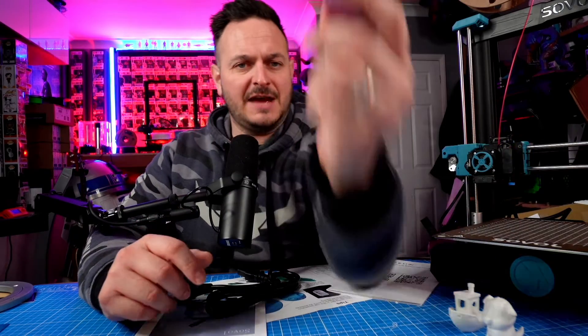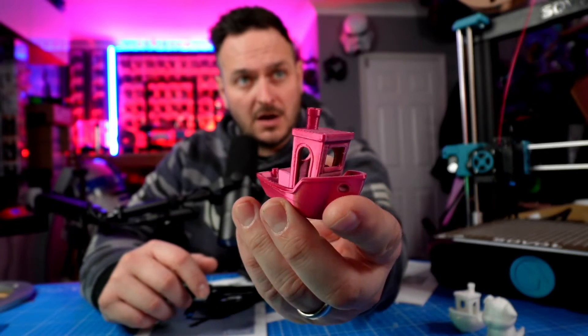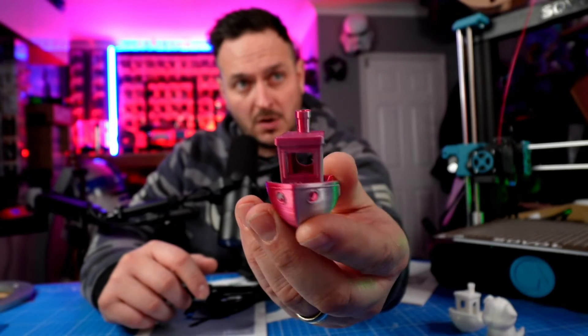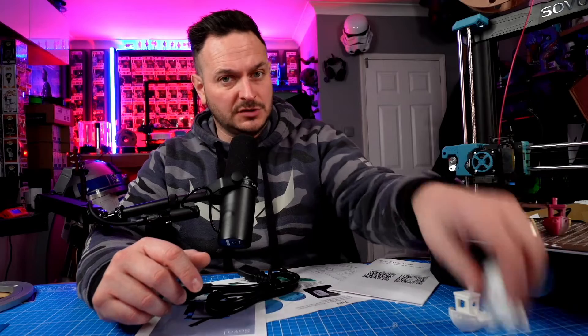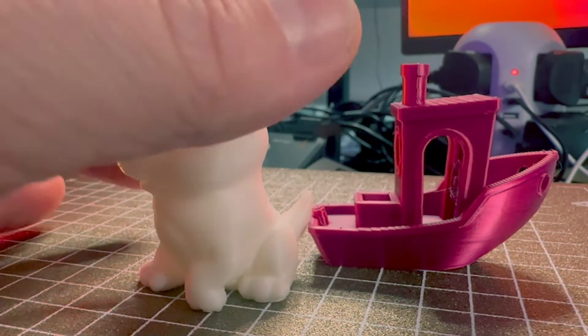The Sovol SV06 is certainly a lot of printer for the money, certainly at the $229 Black Friday price. This affiliate link code will be in the description below. I also printed a two-tone filament here, and I'll tell you what, that isn't half bad — there's a tiny amount of tuning that probably needs to happen on this particular G-code. And certainly, if you saw the little dog I printed earlier, that is an exceptional print for what can only be described as a very, very cheap budget printer.